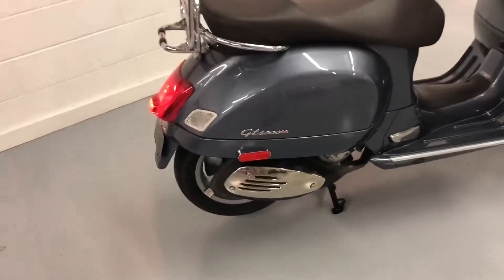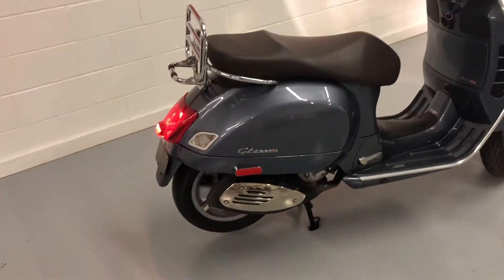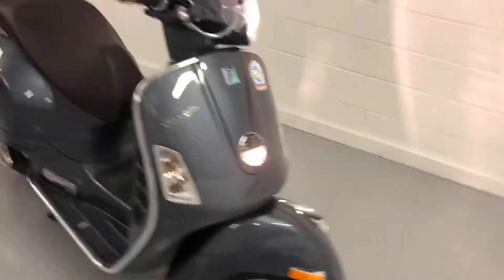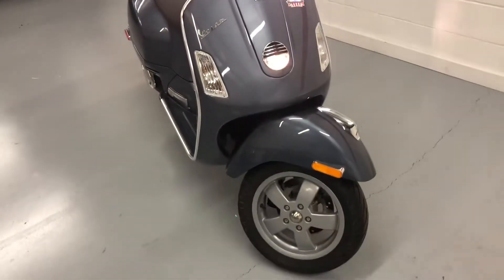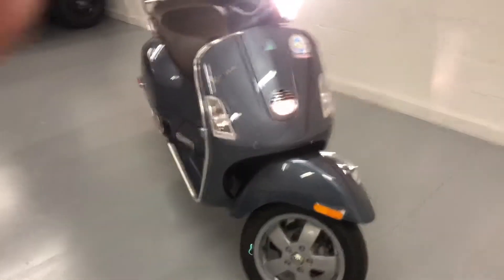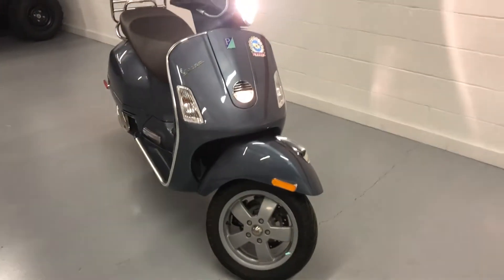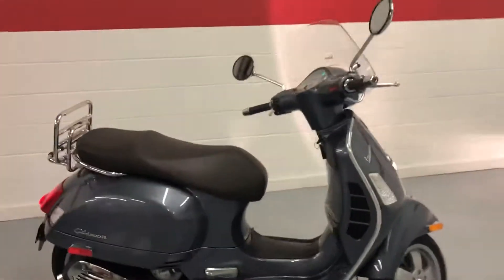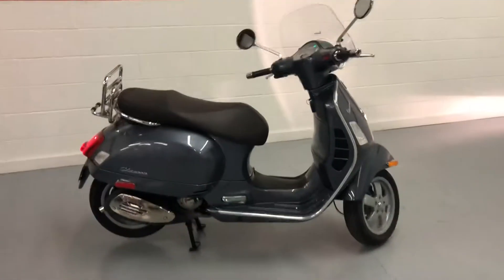I can't point out anything at all that would indicate damage or repairs. If you're looking for a Vespa 300, this really is a cool looking machine. It feels very solid and really a nice, nice scooter. So if you have any questions, give us a call.